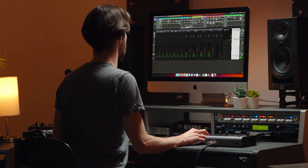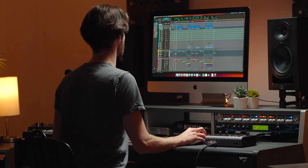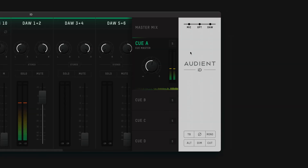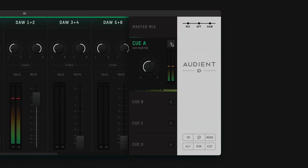The included iD Software Mixer tightly integrates hardware and software, letting you effortlessly set up low latency direct monitoring, create up to two stereo artist QMixes, name and customise channels, save layout presets, assign hardware function buttons and quickly set up advanced routing, all from one easy to use app.